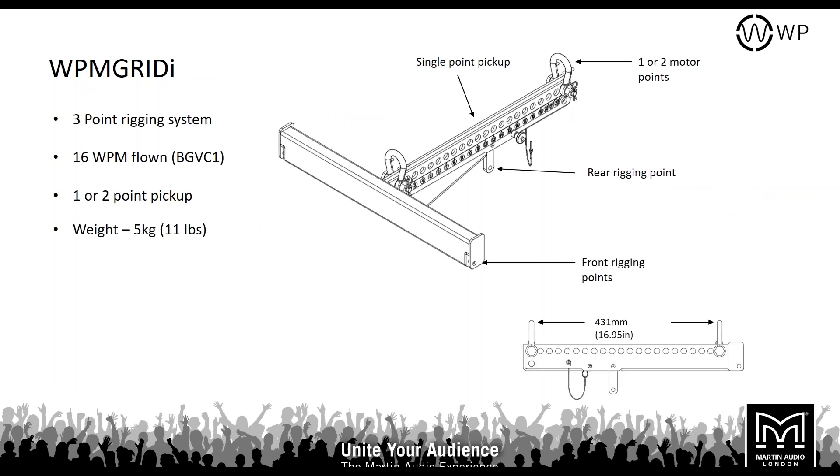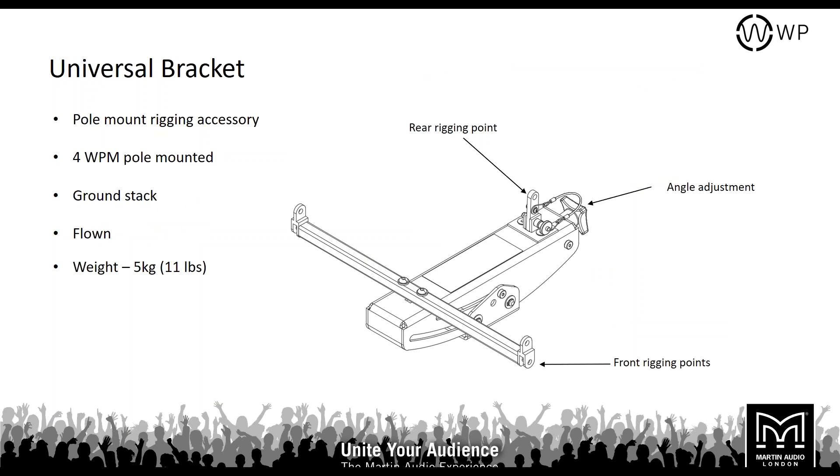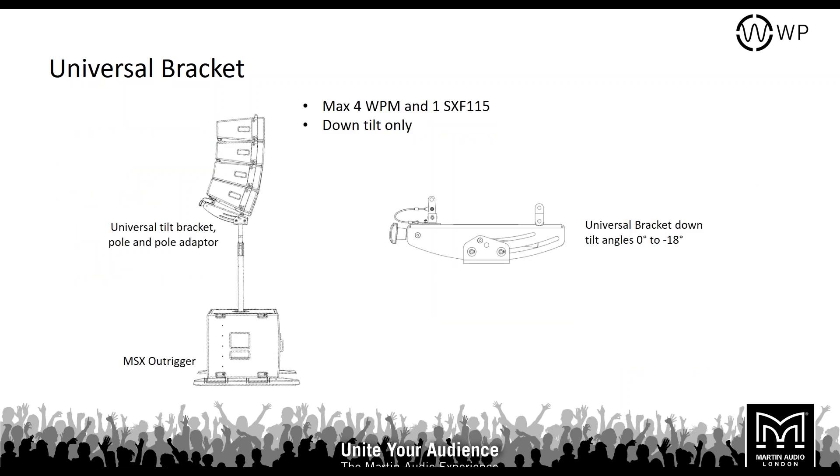The WPM install grid uses the same three-point rigging system with one or two-point lift, but without ground stack stabilizers or the inclinometer mounting point. It weighs only 5 kilos and can still fly 16 WPM if required. There's also a universal bracket with a pole mount assembly — you can screw it onto the base plate and mount it on any pole or on top of an SXF115 subwoofer. You can fly up to 4 WPM on a single universal bracket, and that also weighs 5 kilos.